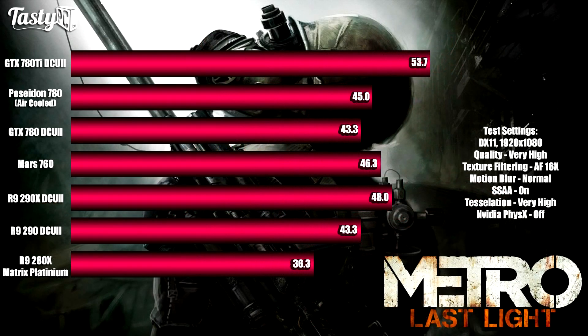The next test was Metro Last Light at 1080p. I used the in-game benchmark, ran it three times, and took the average frames per second. I left physics unticked so both AMD and Nvidia cards would be under the same load. This time the Mars 760 didn't scale anywhere near as well as in Crysis, falling underneath the R9 290X, but it still beat both 780s. It's worth mentioning that in both this test and 3DMark, the R9 290 even matched or beat the DirectCU II GTX 780, even though it's slightly cheaper.